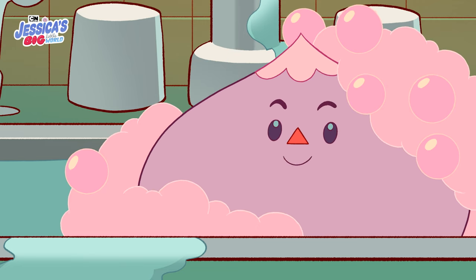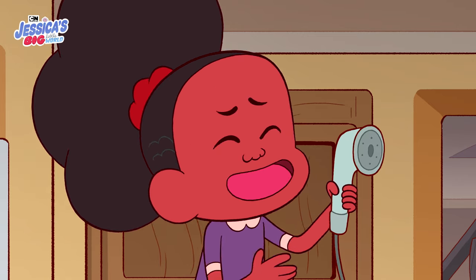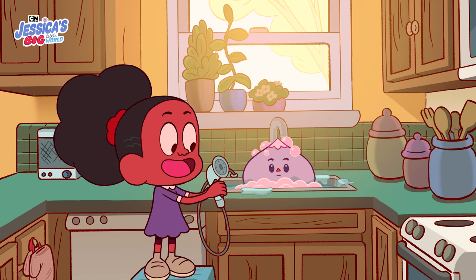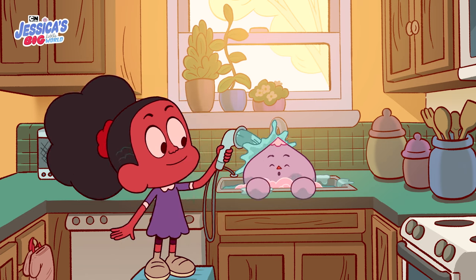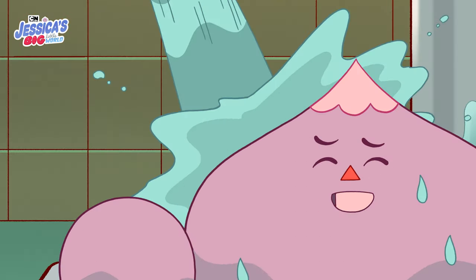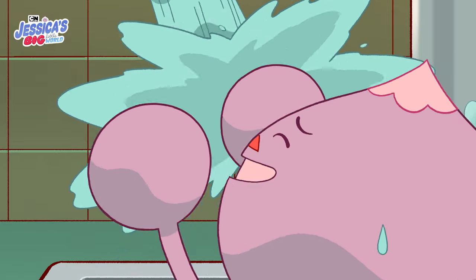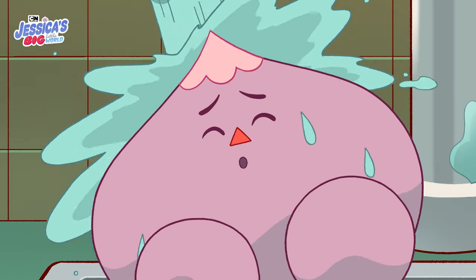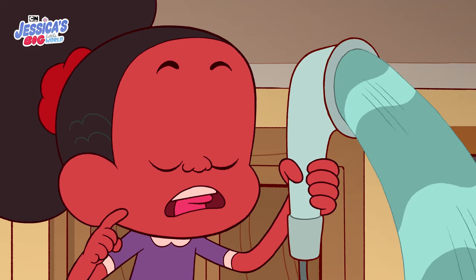Step four. What's next? Next, we rinse. Rinsing gets all the soap off your body. It's also refreshing. Now close your eyes — we don't want to get any soap in them. So relaxing and refreshing. Oh, this feels like a gentle rain shower. Don't get too relaxed, Small Uncle. We just got one more step and then we're done.